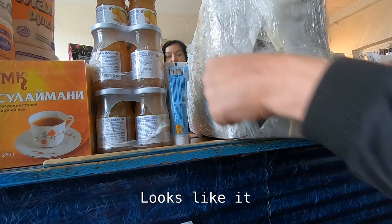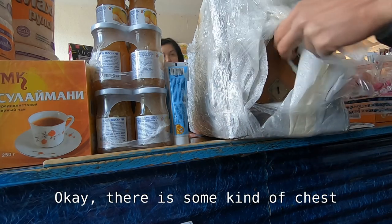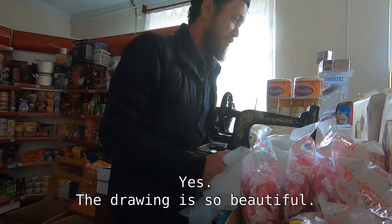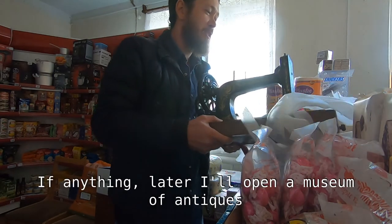It looks like there are all kinds of things in general. There is a box. It's been preserved well - the picture is so cute. Then we will open the museum of old things.